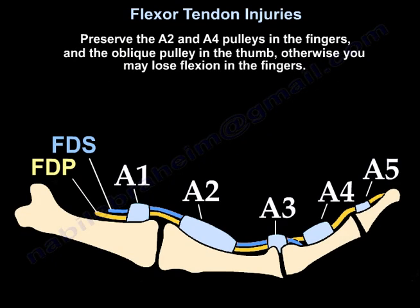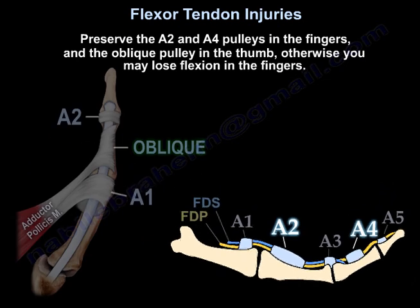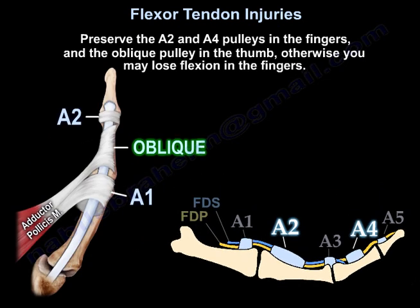Preserve the A2 and A4 pulleys in the fingers and the oblique pulley in the thumb. Otherwise, you may lose flexion of the fingers.